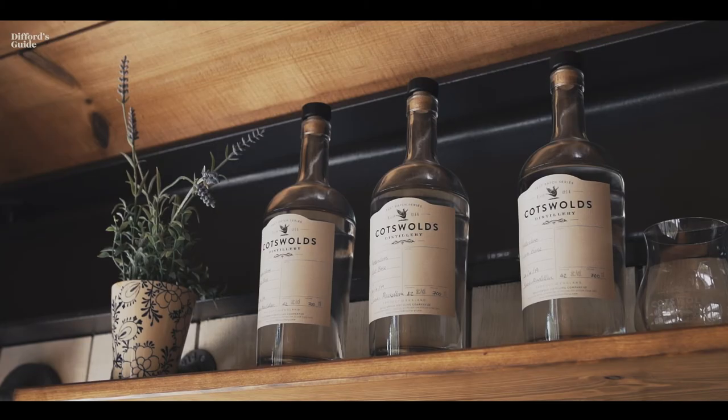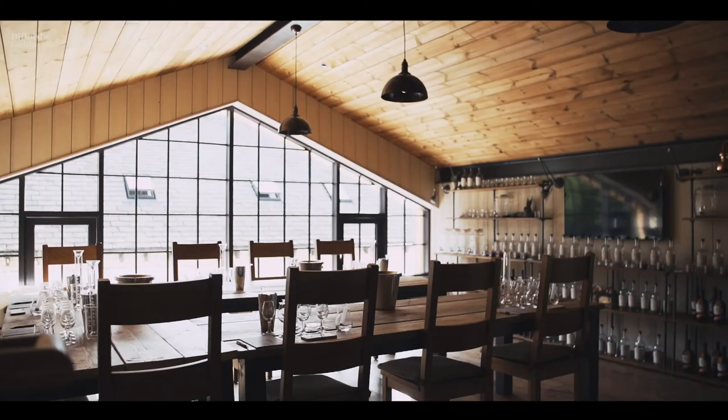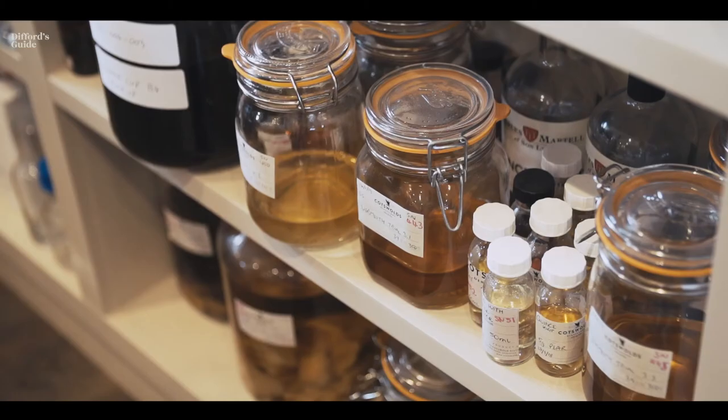To my mind, the whole point of gin is taking what's essentially a flavorless liquid and putting botanicals in to add flavor — so why would you take them out again? It just doesn't seem a very logical process. By not chill filtering, we retain a lot of the oils and with them the flavor.